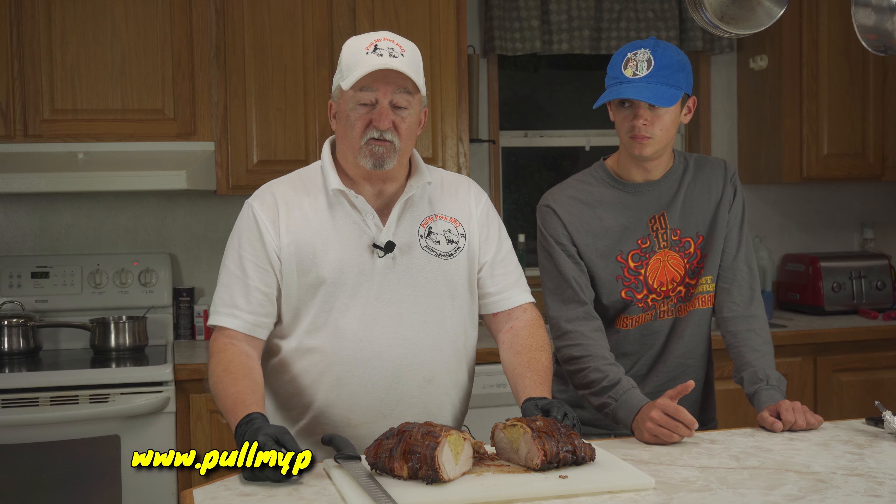Anyway, thanks for joining us. Be sure to go down and hit the subscribe button, like the video, and leave us a comment down there — let us know what you think. I appreciate everyone stopping by, and I want to send a special thanks out to all the men and women in the military serving around the world, and to all the men and women in law enforcement that protect us and keep us safe every day. Thank you very much.